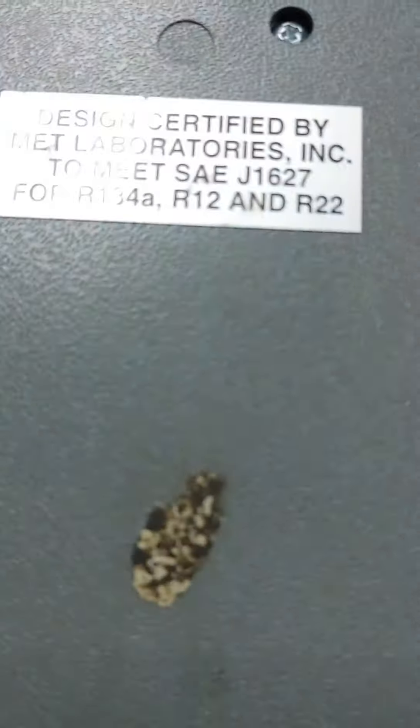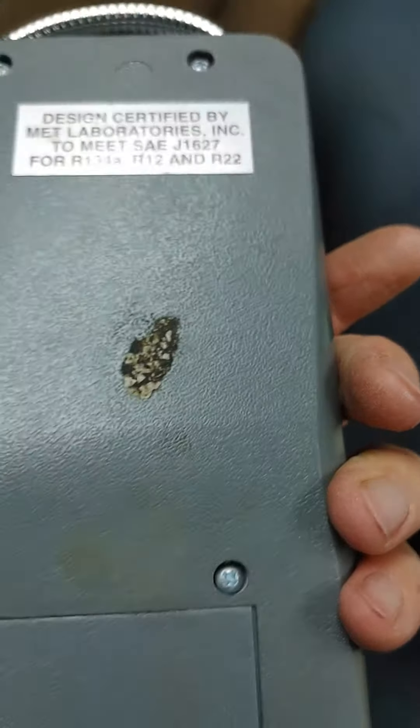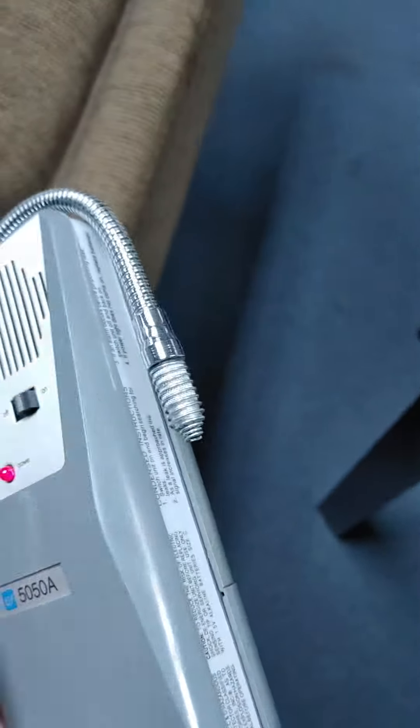I'll keep it. Whoa — the light bulb just flickered! The light bulb just flickered. Hmm, I wonder. The leak detector — this is a nice, cool device. We'll keep it on board. Let's turn it off now, turn it off. Save the battery. Don't even know what year this thing was made in, it's an old device.